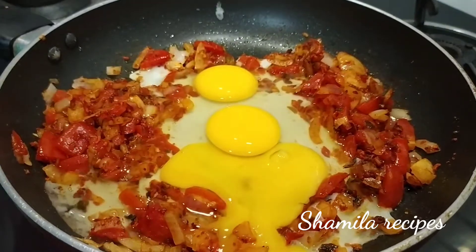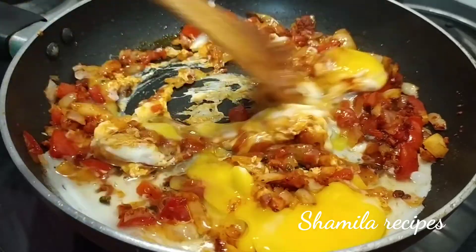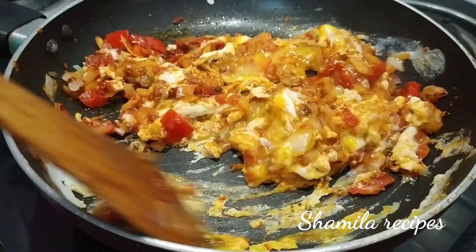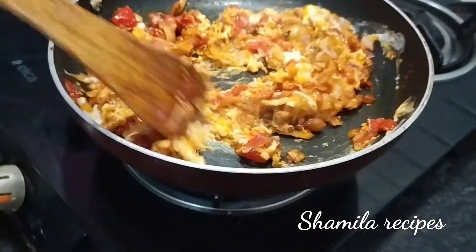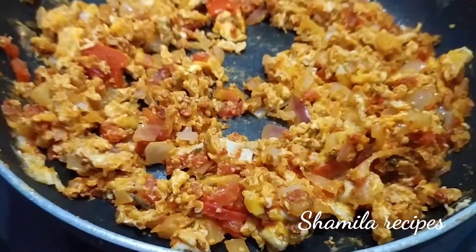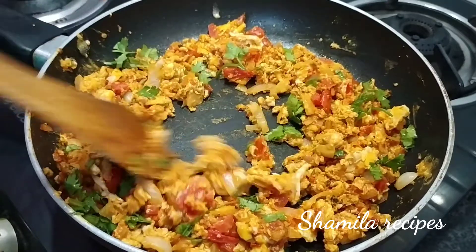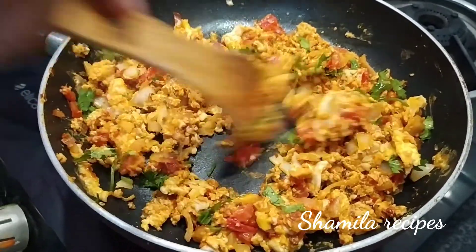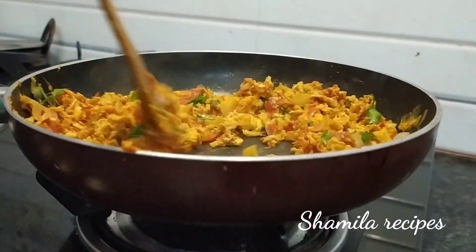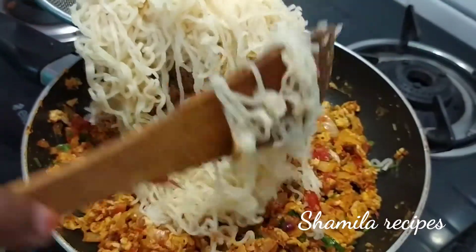Now we have 3 ingredients, we will cook it in a little bit. Now add the masala.